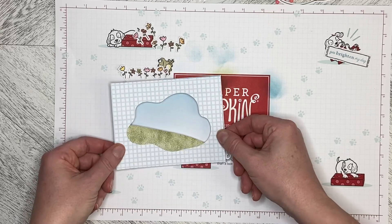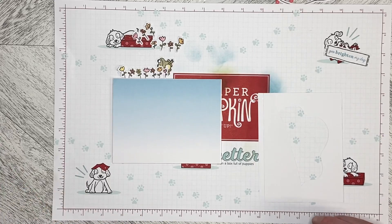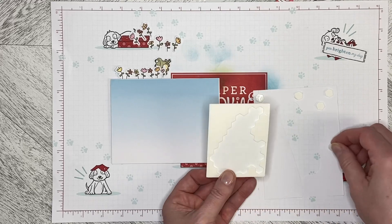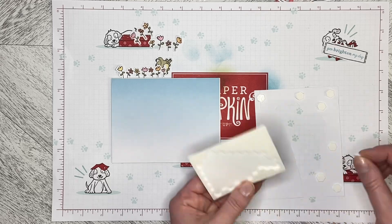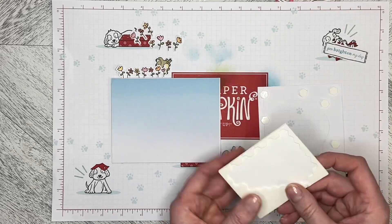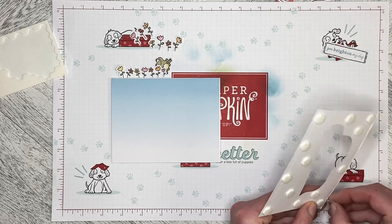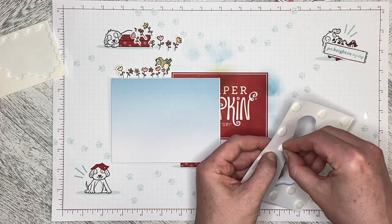I played with the idea of dimensionalizing it — and actually, let's do that. Change on the fly, it's all good! So we're going to need to put dimensionals all the way around the edge and then a couple extra to make sure it's not floppy. This will be over-dimensionalized, but that is okay. I don't think I've ever used this many dimensionals on a card before. We'll just go ahead and peel them all off and carry on.